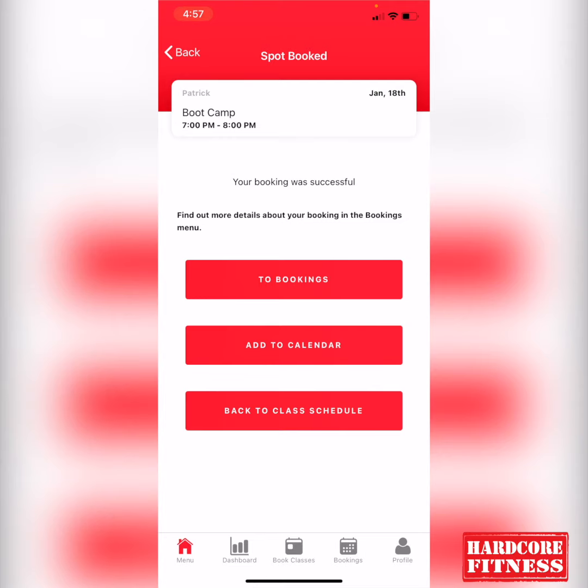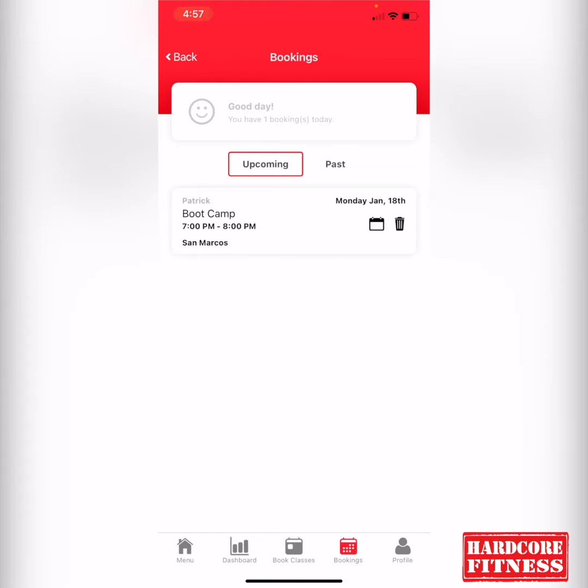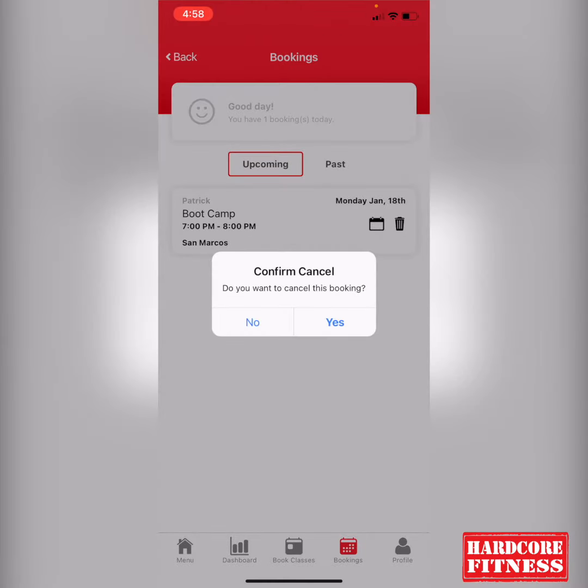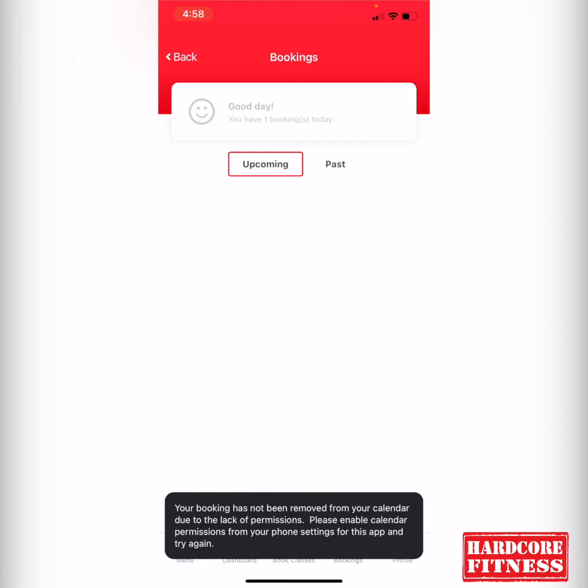If you're looking to cancel your booking, you can do that. You would just go to 'Bookings' right here, which is on the bottom — the second to right corner says 'Bookings.' You'll tap on Bookings, and it'll give you a trash can icon to cancel your booking. Tap on the trash can icon, it'll ask you to confirm your cancel, and you would just hit 'Yes' and it'll confirm the cancel for that day.